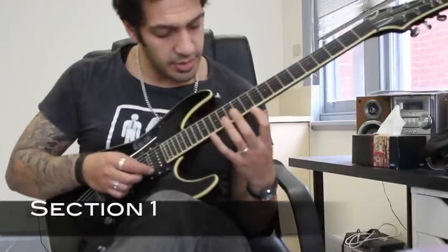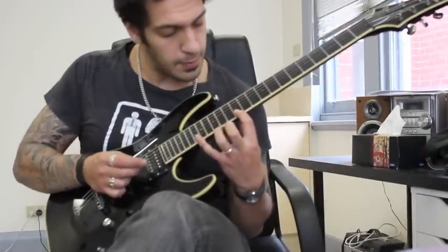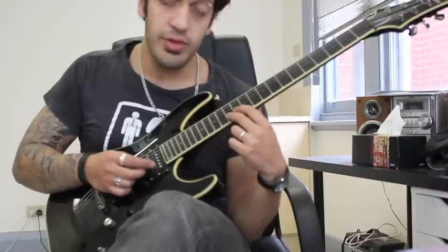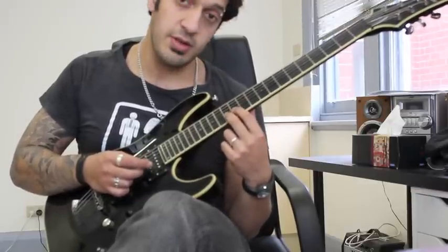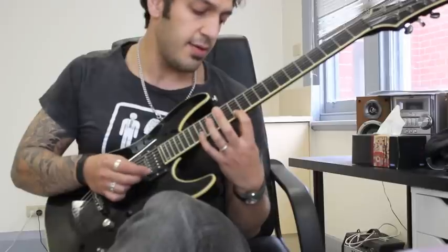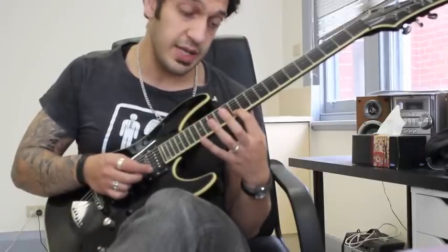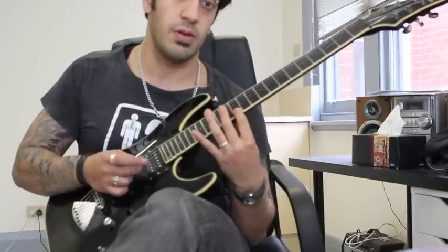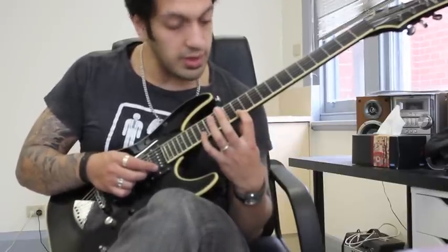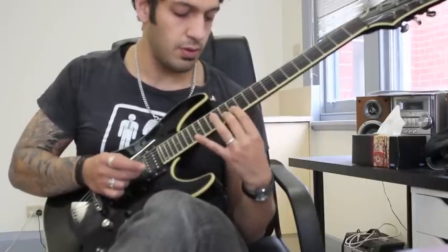All right guys, let's take a look at the first section. I'm going to start from 17 of the first string and then go to 12, and then I'm going to go from 13 to 12 on the second string, and then back to 13. So all together, we're going to end up with a little group of six notes. We're going to do that three times — one, two, three.